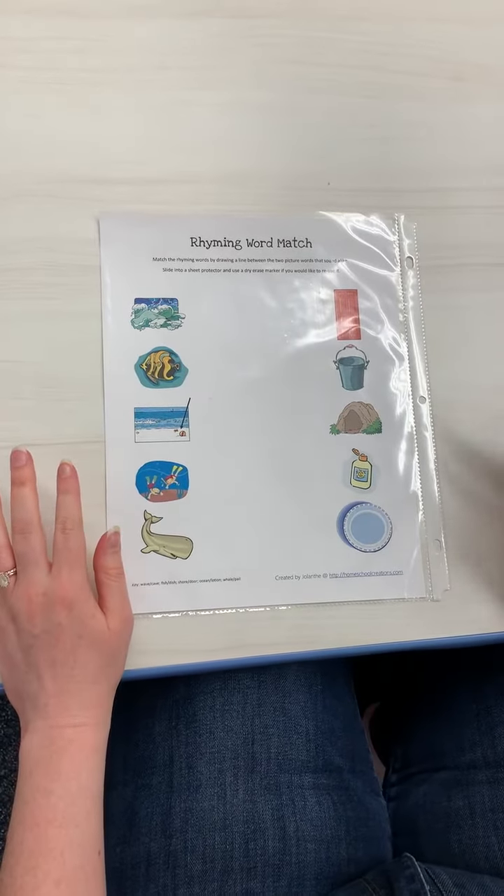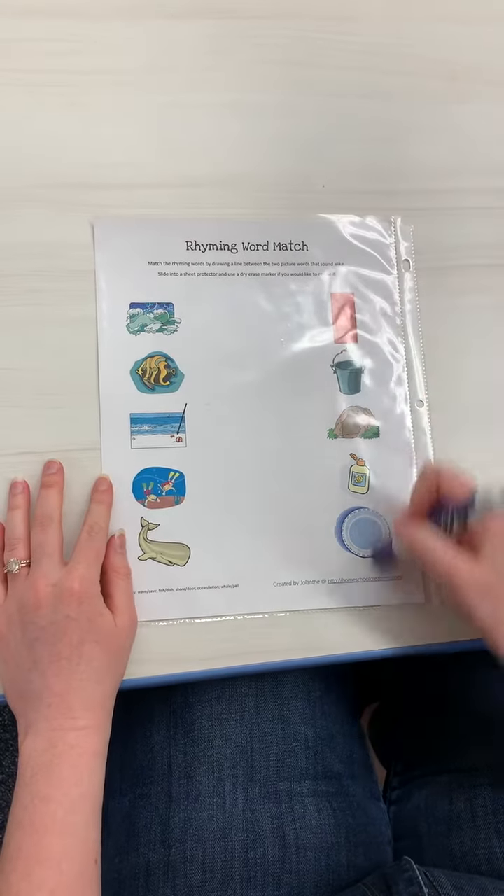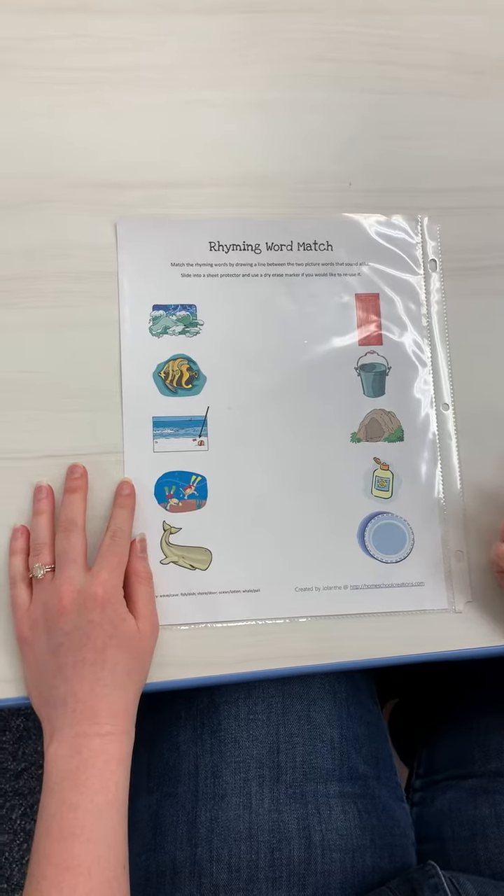Okay, for this activity, all you're going to need is this sheet from your packet. Yours is in black and white, actually.